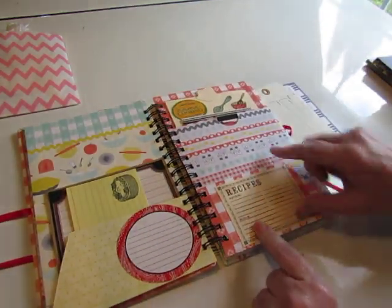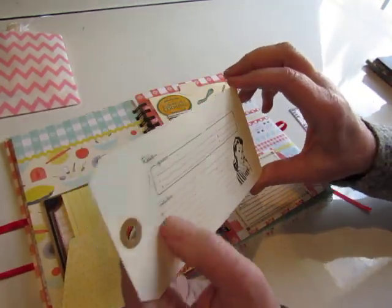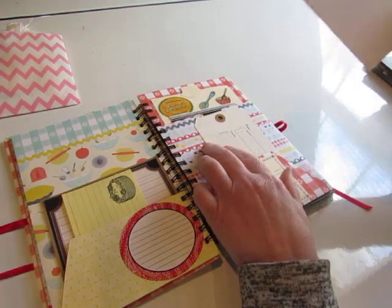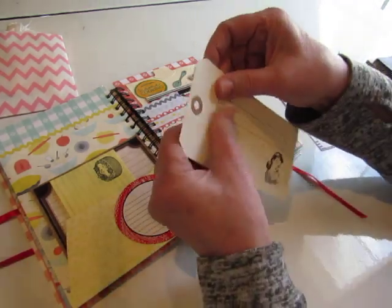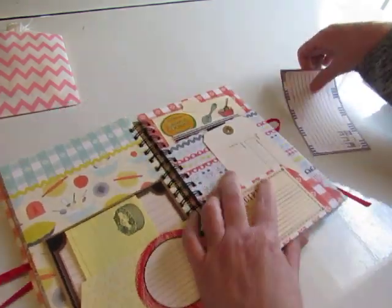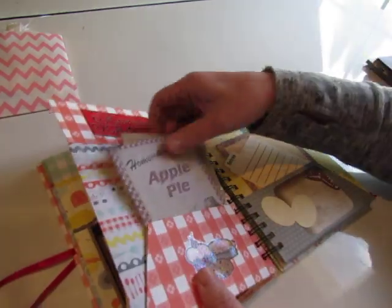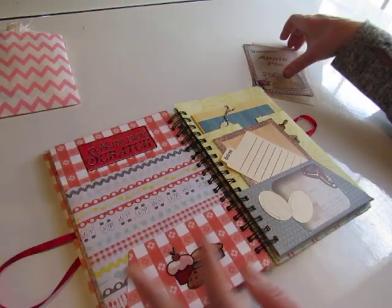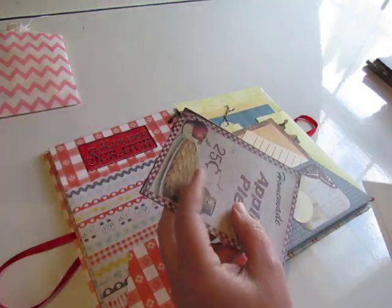There's a little recipe card here that's from Seven Gypsies — I think I got this at Hobby Lobby, but it was a long time ago. There's something on it, like some tape rubbed on it or something. I'm going to leave it in there because it's really cool — you might want to cut it off or cover it with washi. And there's a recipe card. There's another sticker that says 'Made From Scratch,' and on this sticker here you can write on that.